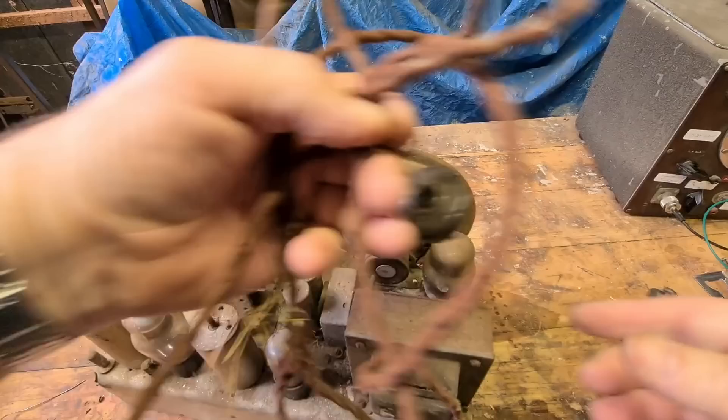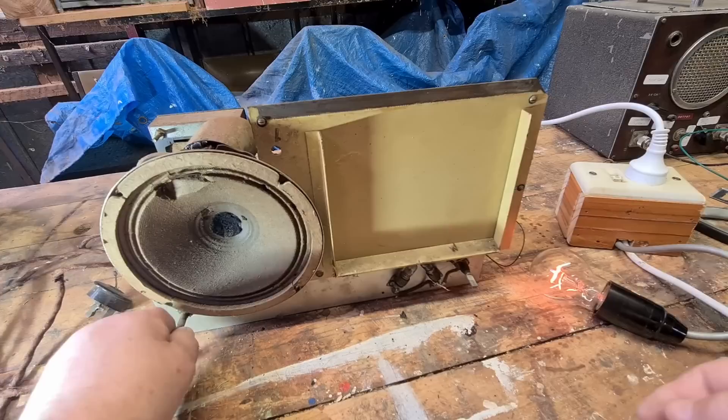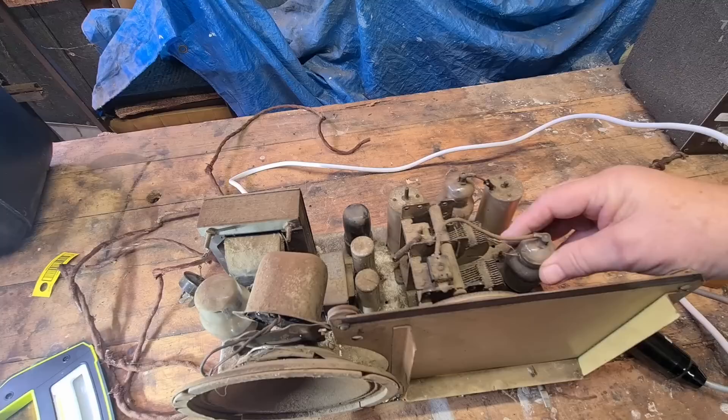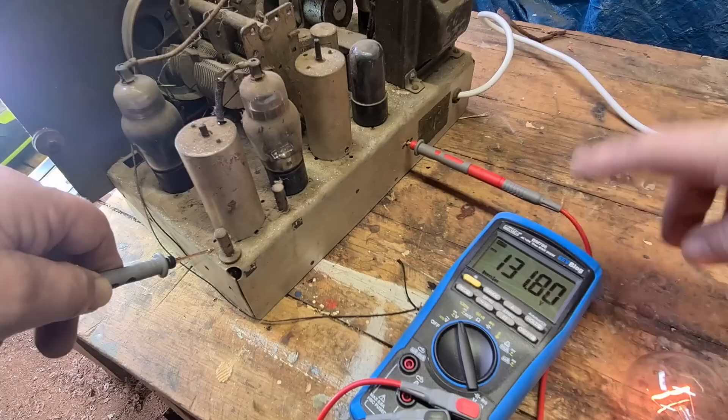I've fitted a new cord. Power on — the globe works perfectly. But I've got nothing out of this: no sound at all, no hum, so the amp's not working. The rectifier is warm and the 6V6 is warm, but not nearly as warm as they should be. Being an Astor radio, there's a handy B+ test port — and we've got 131 volts, so that's not enough to make it work.